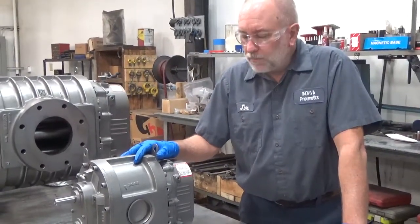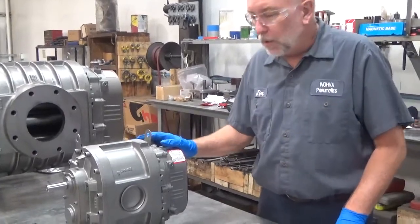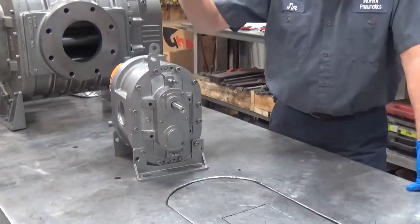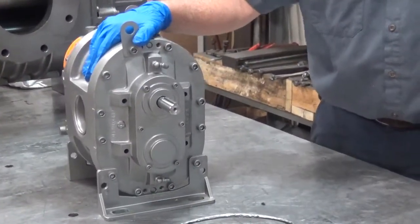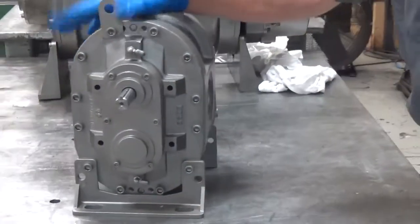We're going to learn how to flip a blower now. What we've got here is a 3-inch Suitor Built. This particular blower is set up in a vertical configuration with the shaft at the top. Let's say you need it in a horizontal configuration — maybe a right shaft.